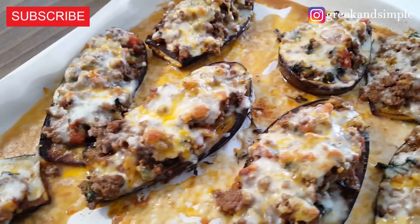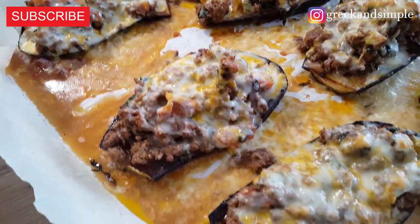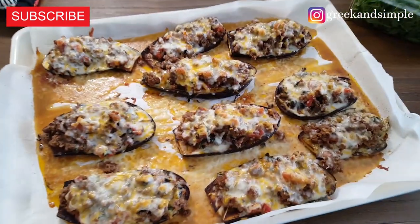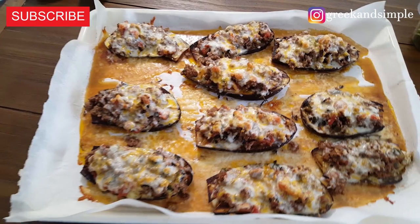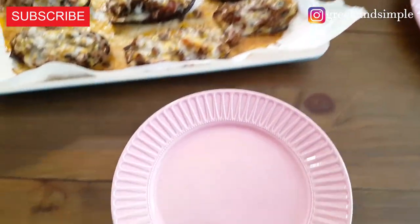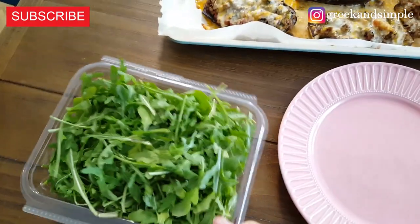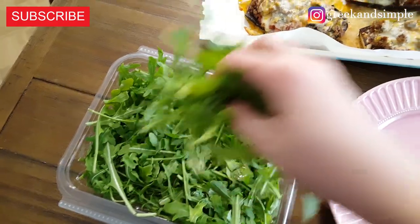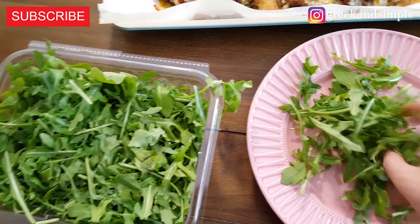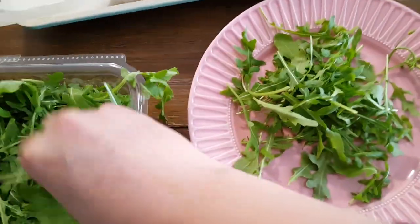Oh my gosh, it smells incredible! I'm going to serve it now. Serve these with some arugula — it's really nice with eggplants, really nice.